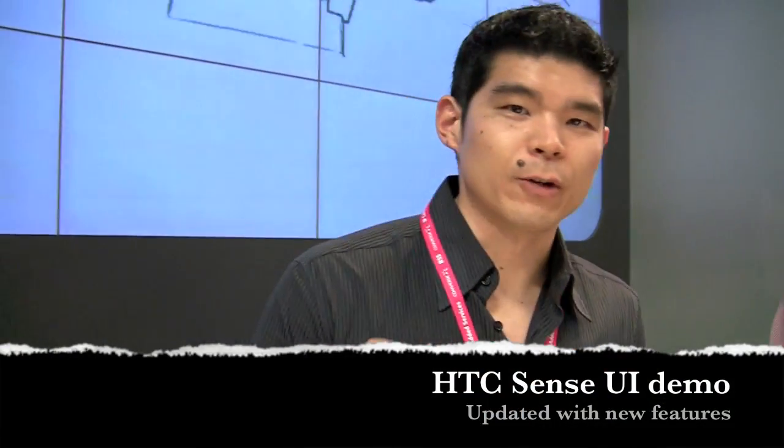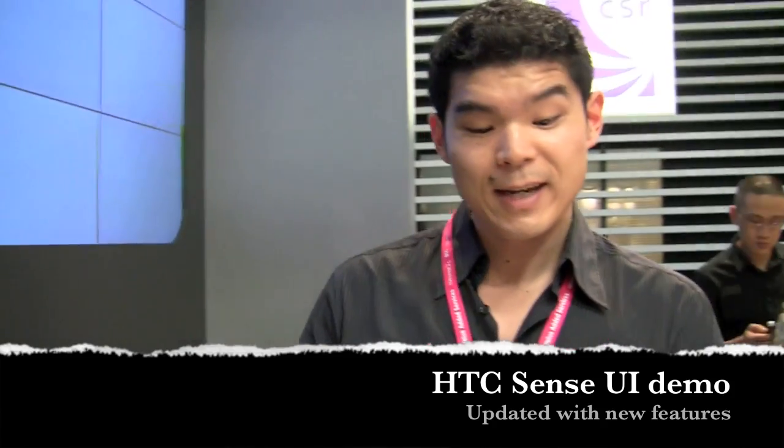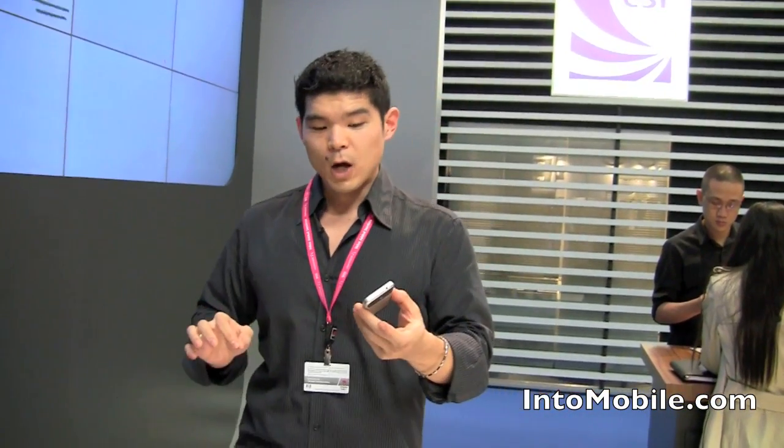Will here with InterMobile at Mobile World Congress. We're at the HTC booth, and we're going to take a quick look at what HTC has done with their Sense UI. They kind of revamped Sense to make it a little cooler, a little easier to use, but overall just way more useful.